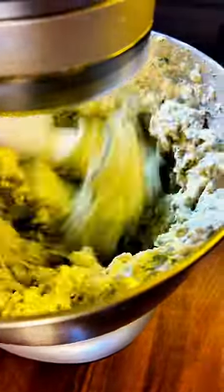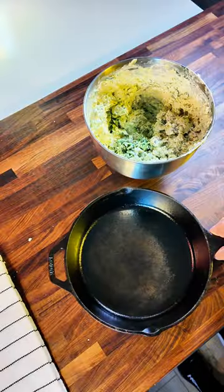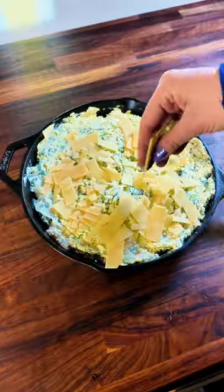Let's blend this up and then get it into a cast iron skillet. While this recipe is extremely easy to make, it's a classic and it's always a hit. Now it's time to get our smoker ready, so we're gonna throw on some lump charcoal.